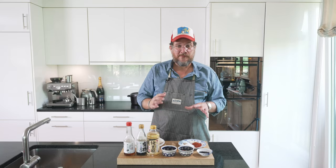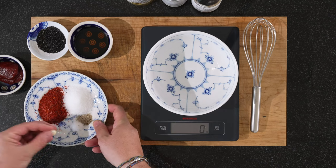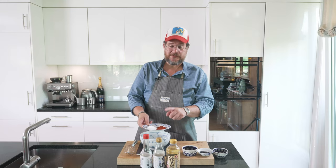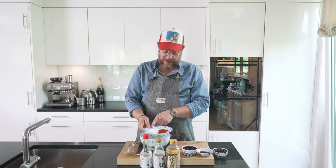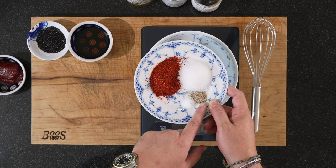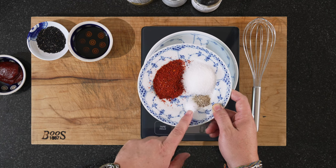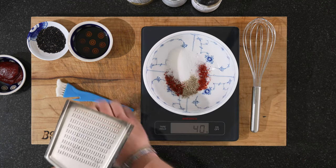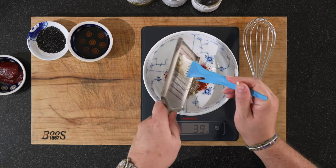We'll start by making the sauce — it's really easy. We'll grab the cloves of garlic. We have 10 grams of gochugaru, 30 grams of sugar. Probably two good pinches of white pepper and two good pinches of salt. We put all of that in and just grate our garlic up quickly. We'll get that in as well.